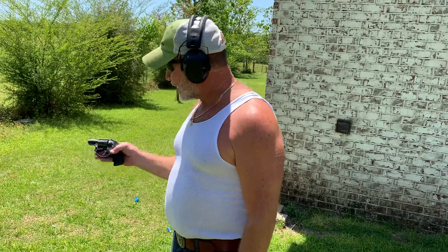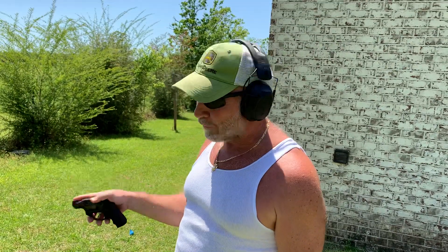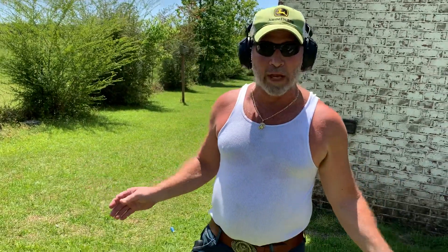So this is a Ruger LCR, and it's very, very light. I can't tell you how light it is, guys — you have to go to the gun store and pick one up. But it fits right in your pocket; nobody would know you have it. Especially if you're a fat bastard like me — they'd probably just think it's a little cellulite.